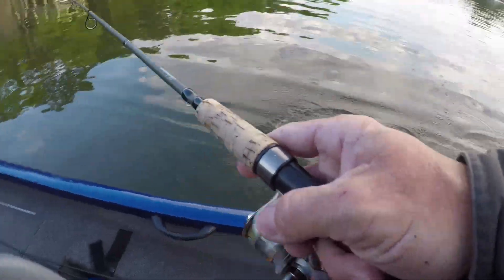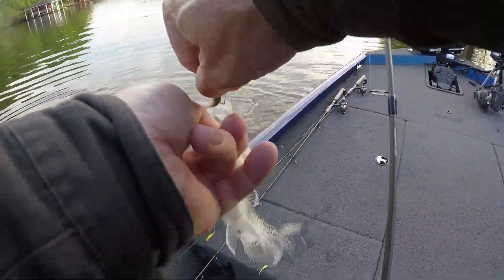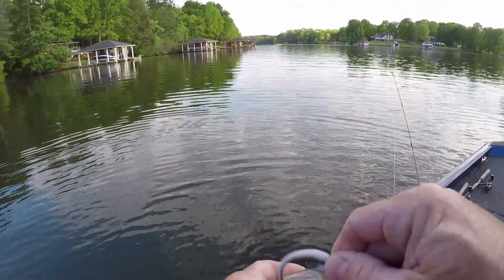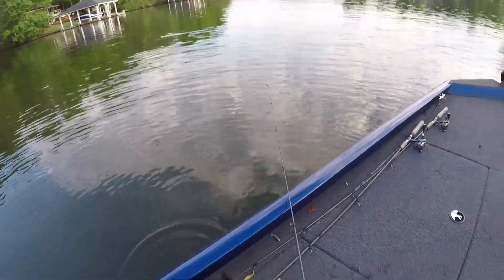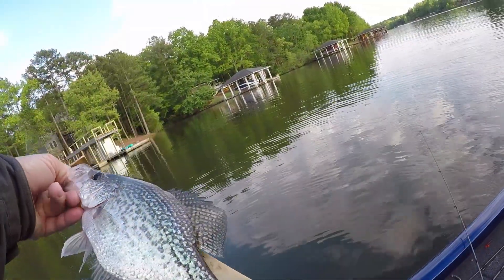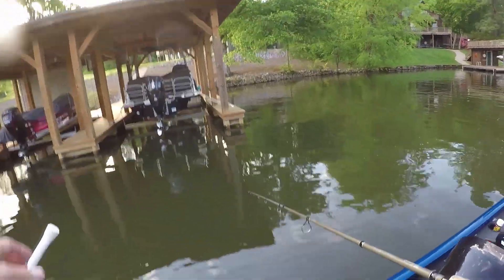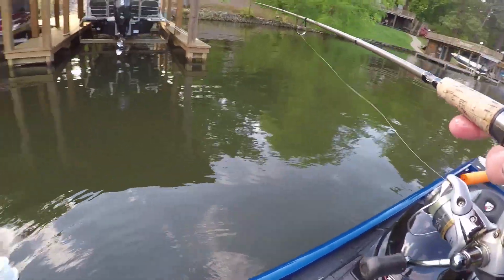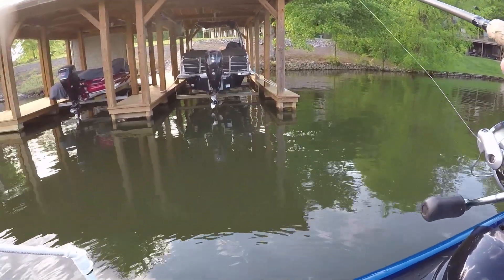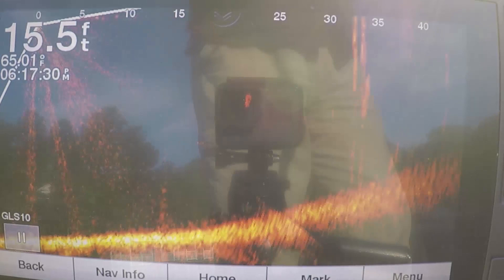Before I leave these fish I'm going to switch baits. Yeah, that's a Berkley Gulp minnow — about the same size as before. He's about 10 inches, maybe pushing more than that — yeah, he's 11 and three-quarter inches. Like I said in my Gulp minnow review: if you've got crappie and you can't get them to bite before you leave them, put a Gulp minnow on.